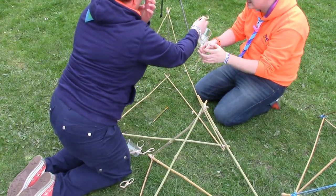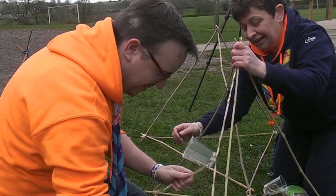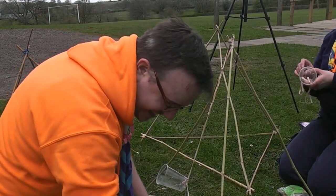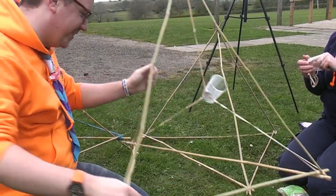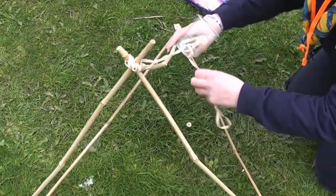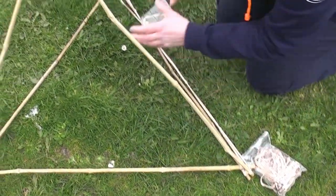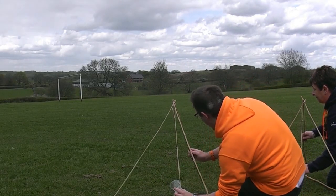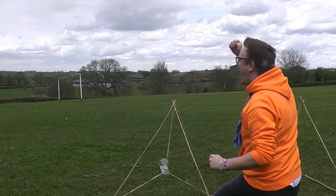Now you've got to attach your cup. Stretch the bands and attach them there, stretch there, stretch there. Is it looking good? Definitely. Ready? Ready! Oh! Oh! Yes! Yes! I feel like I'm winning today.